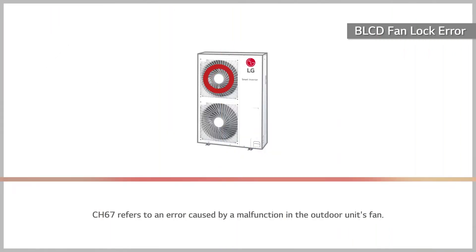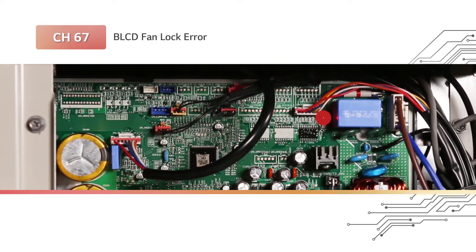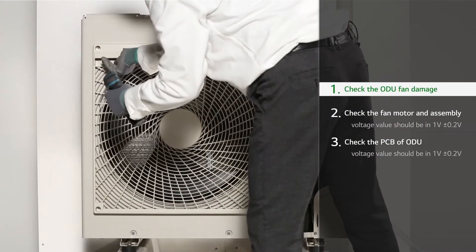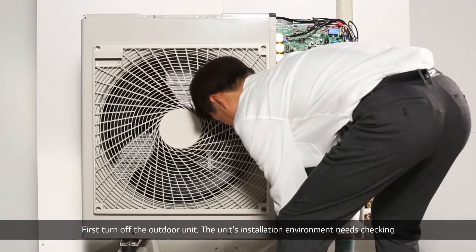L67 refers to an error caused by a malfunction in the outdoor unit's fan. First, turn off the outdoor unit.